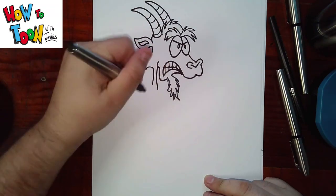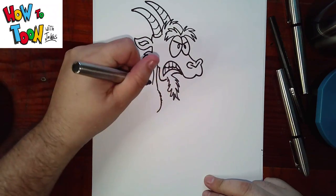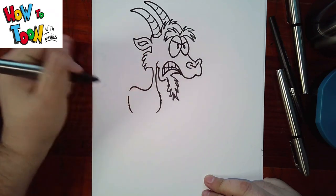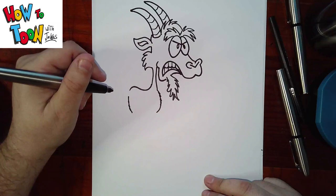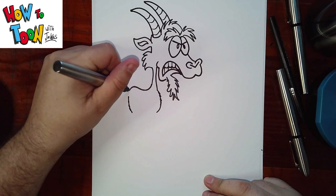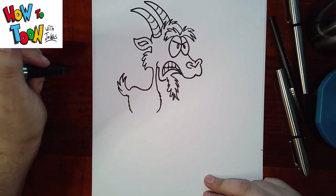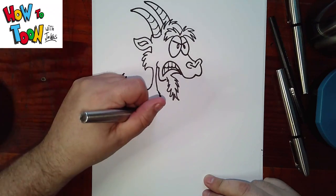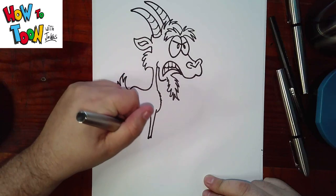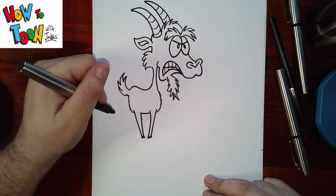Down and in. Down, back, around, back, around. Okay, tail. One leg down, zigzag, and up. One leg down, zigzag, and up. Hind leg down, zigzag, and up. And then connect like that.